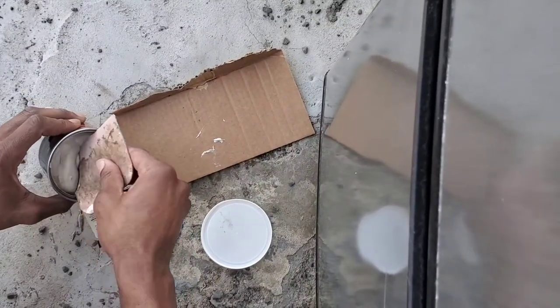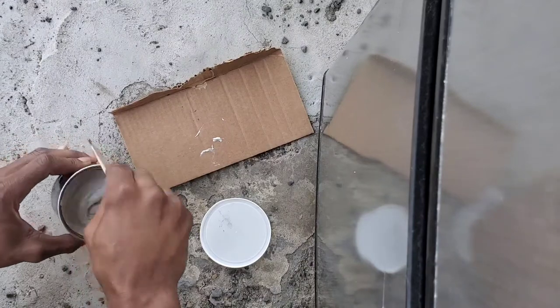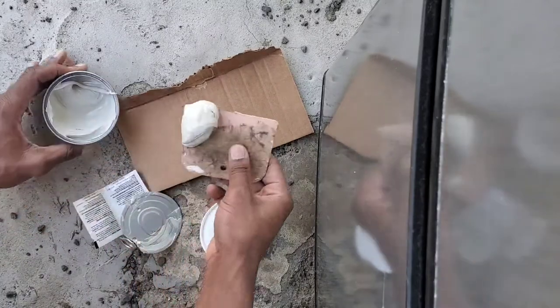We gotta get our filler. We're gonna get a nice chunk, just for the simple fact that we got a big spot as you can see. I'm gonna stir it up a little bit because it's been sitting for a while. Let me get some nice glob.